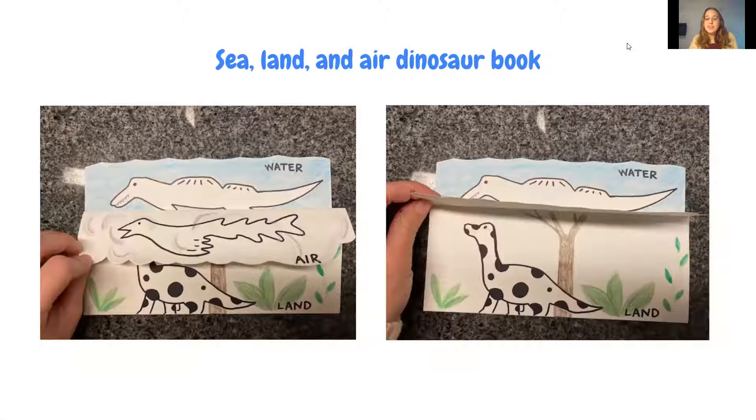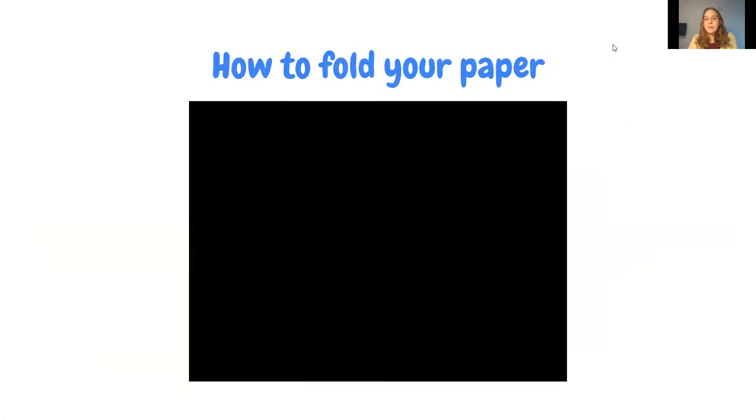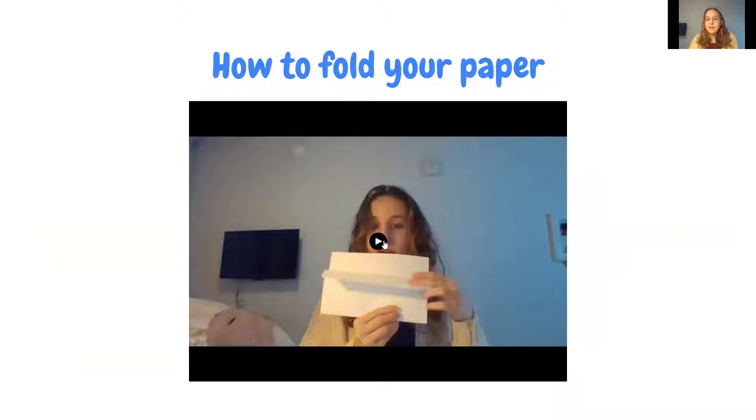This is the Sea, Land, and Air Dinosaur book. It has a flap for water, a flap for the air, and a flap for the land. The next slide shows instructions on how to fold the sheet of paper.